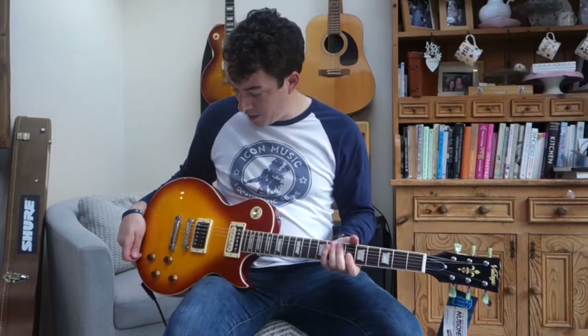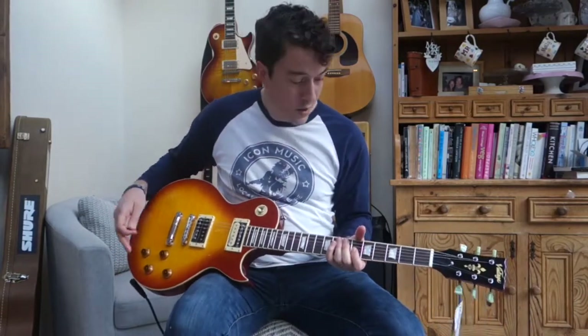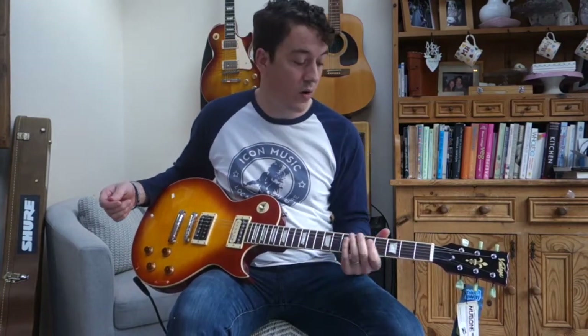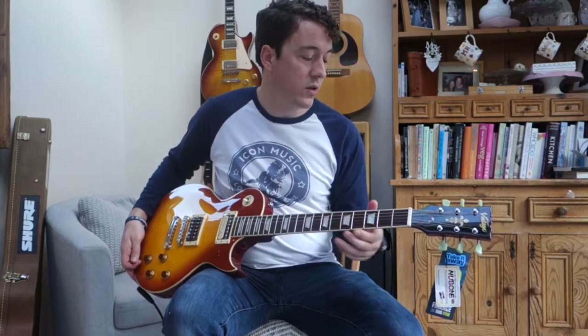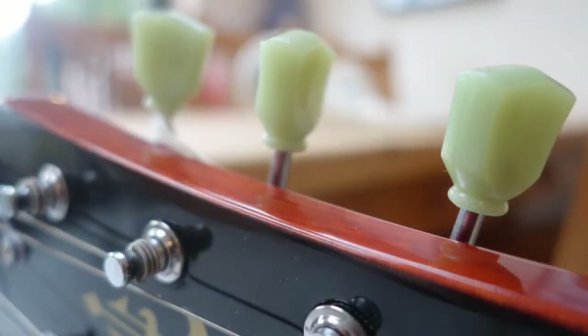The real highlight on it for me is the hardware. This is all Wilkinson hardware across the guitar, which you might have heard of, and it's really good quality stuff. There are some nice little touches with these tulip style tuners which have got a bit of a vintage feel to them.